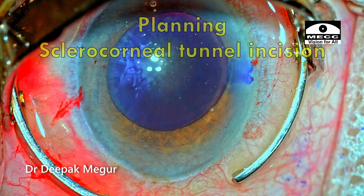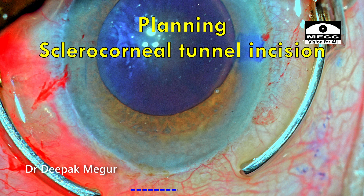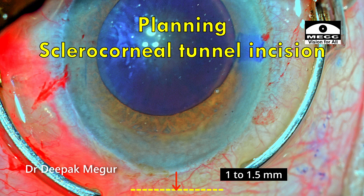I'm intentionally planning a sclerocorneal incision here. A scleral groove is created through the conjunctiva about 1 to 1.5 mm posterior to the limbus. Then I'm using a 2.8 mm sharp keratome to first create a small sclerocorneal tunnel before entering the anterior chamber about 1 mm anterior to the limbus. The idea is that wound burn will be minimal, if it happens at all — although it's rare when using torsional energy.